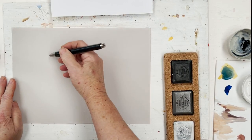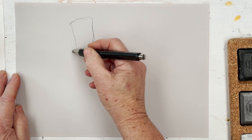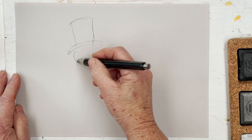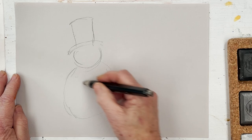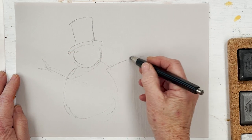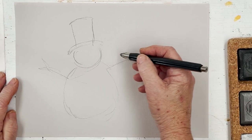Today we're going to paint a cute snowman. He'd be ideal as a project for a Christmas card and especially perfect to do with a youngster as it's really very simple and yet effective. I'm going to be using Art Graph chalks, but you could just as easily use regular pastels or even watercolour if you decide to do it on watercolour paper.